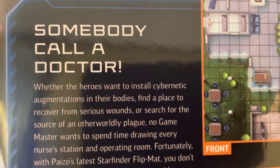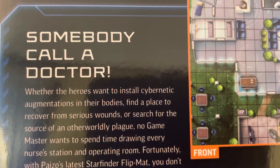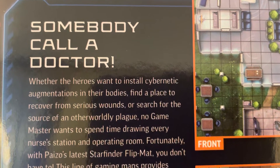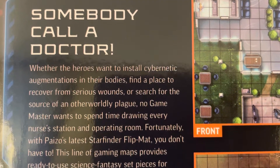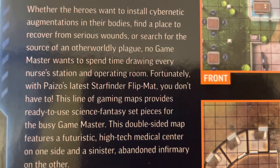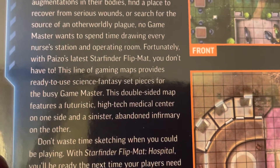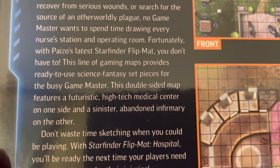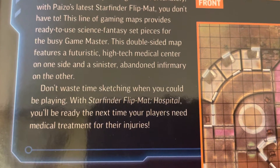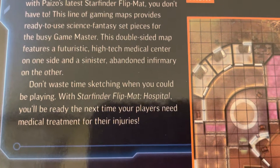Somebody call a doctor! Whether the heroes want to install cybernetic augmentations in their bodies, find a place to recover from serious wounds, or search for the source of an otherworldly plague, no game master wants to spend time drawing every nurse's station and operating room. Fortunately, with Paizo's latest Starfinder flip mat, you don't have to. This line of gaming maps provides ready-to-use science fantasy set pieces for the busy game master. This double-sided map features a futuristic high-tech medical center on one side and a sinister abandoned infirmary on the other. Don't waste time sketching when you could be playing with Starfinder Flip Mat: Hospital. You'll be ready the next time your players need medical treatment for their injuries.